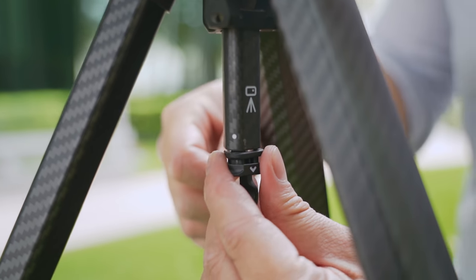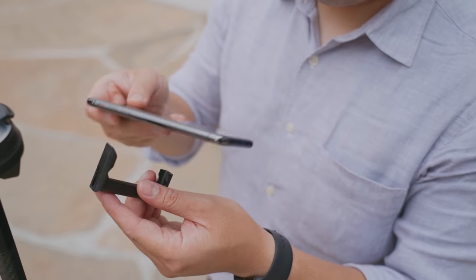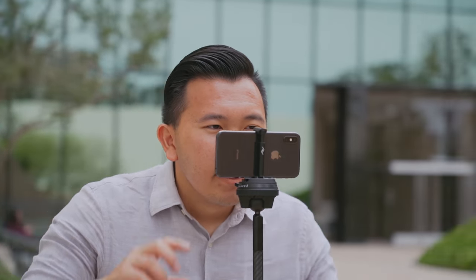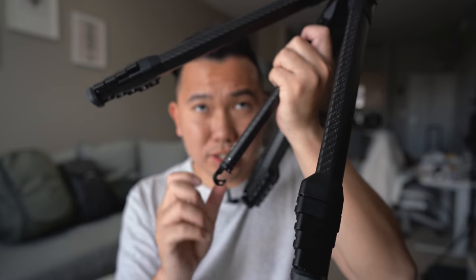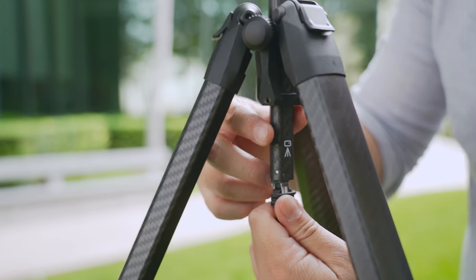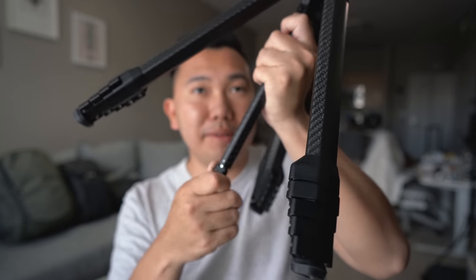You may have seen from the promo that there's a secret compartment on the bottom that holds a phone holder, so you can use the tripod with your phone as well. The only gripe about this secret compartment is that it's a little finicky when you're messing with it for the first couple of times. It took me so many tries to get it for this B-roll take, and now I can't put it back.